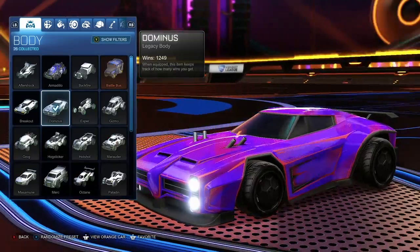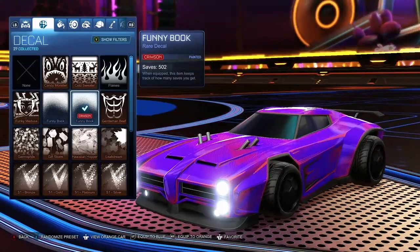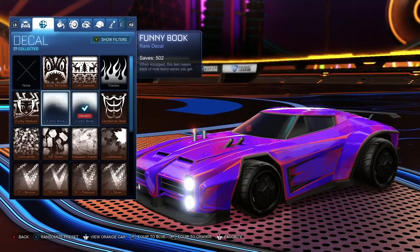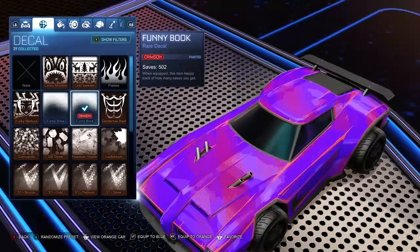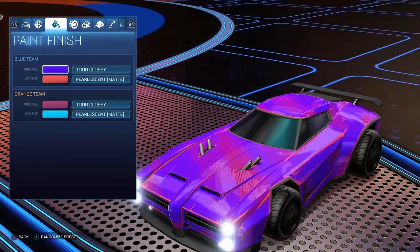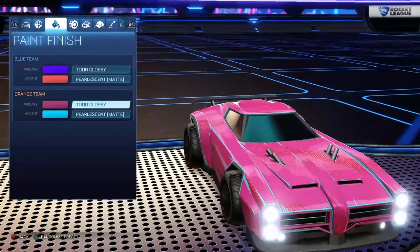You're gonna want to start off with the normal Dominus, or a painted version if you have one. Crimson Funny Book or just normal Funny Book works as well — I select the crimson, I think it looks better. Now go to the paint finishes: you're gonna want glossy and pearls and matte for the primary.